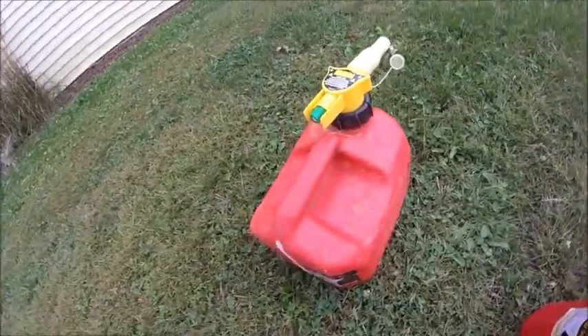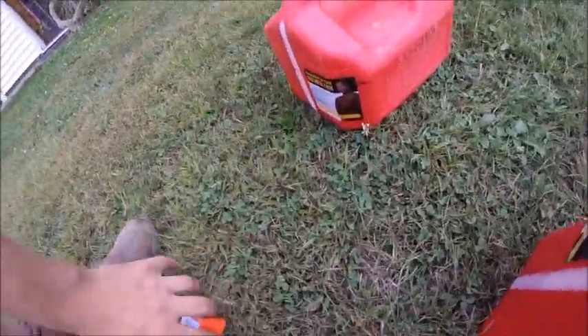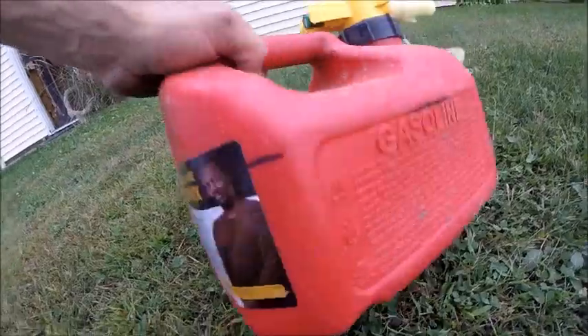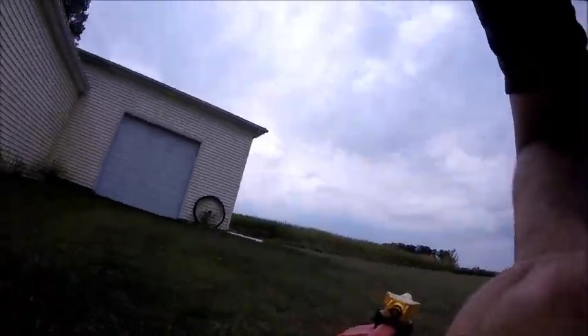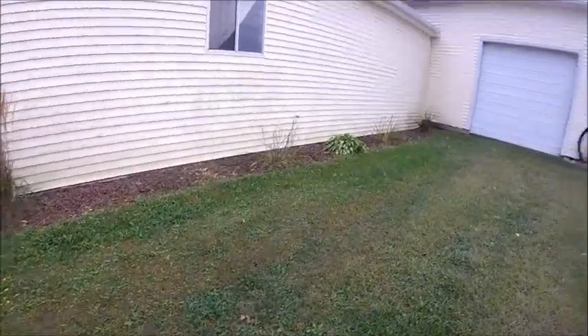The container is supposed to be a one-gallon, but it's actually a 1.25-gallon. You mix these with a one-gallon tank, so I drew a line on this container to show where the one-gallon line is. What I do is I always put the oil in first.